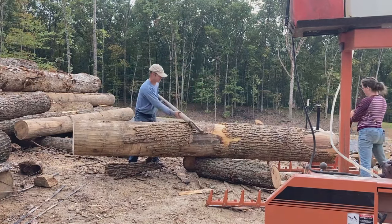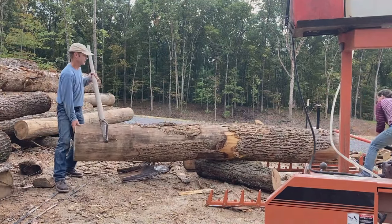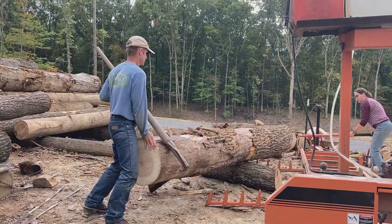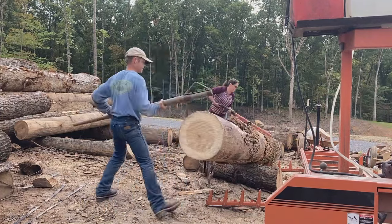Danielle is bracing the right side of the log so it doesn't roll onto the mill too early. Now that it's balanced, we can put it parallel to the bed and from there it rolls on quite easily.